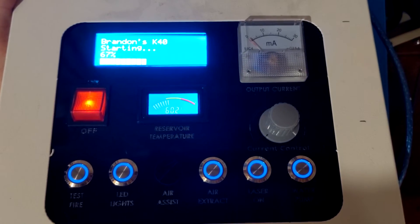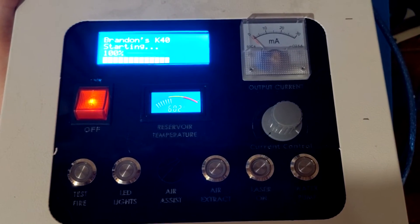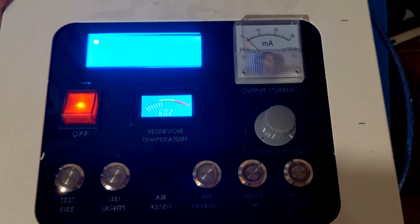I am still missing a button, as you can tell. There is another button that's going to be going in as well for the air assist — I haven't quite put that in yet.